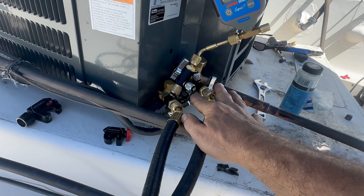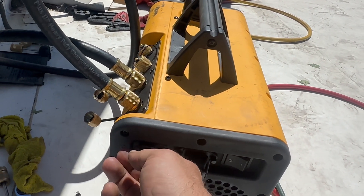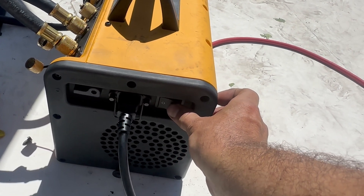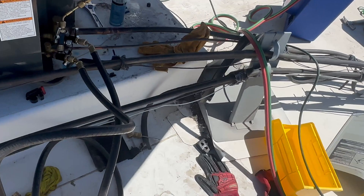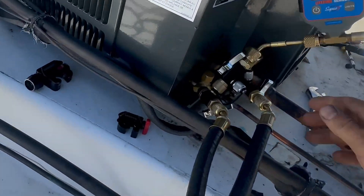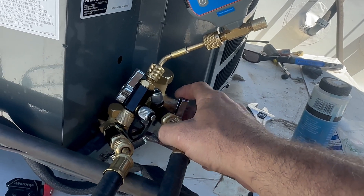And I've got these valves shut. I've got my Field Piece vacuum pump. I'm going to turn this ballast to open. And I'm going to turn this vacuum pump on. I'm going to open my valves on my APN valve core removal tools.